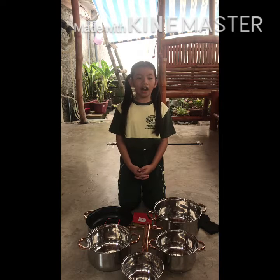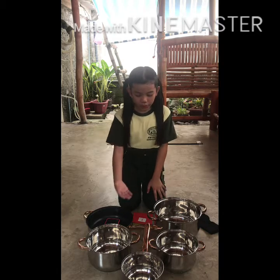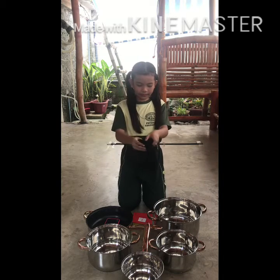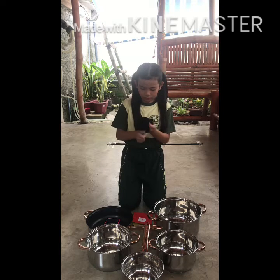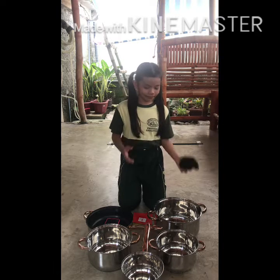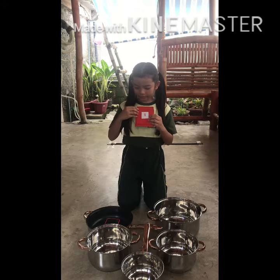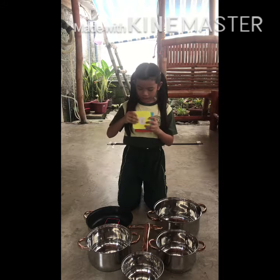All I need are cookware — one, two, three, four, five. Socks. Color-coded paper with numbers one, two, three.